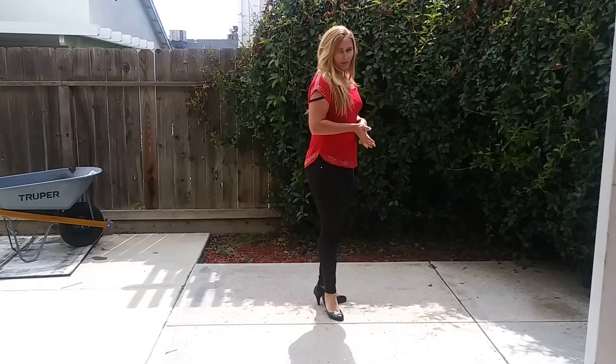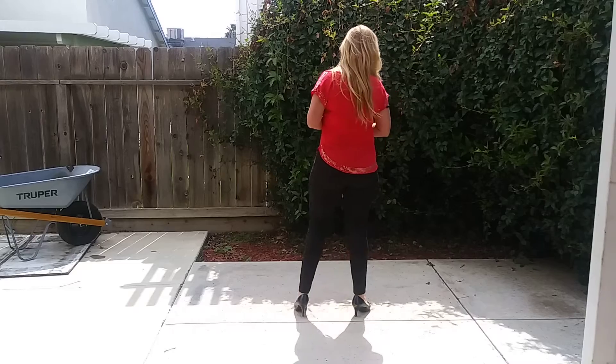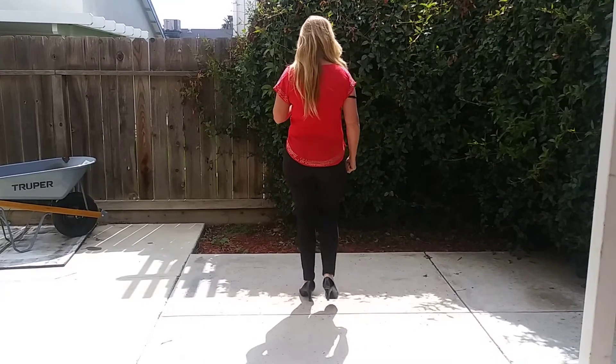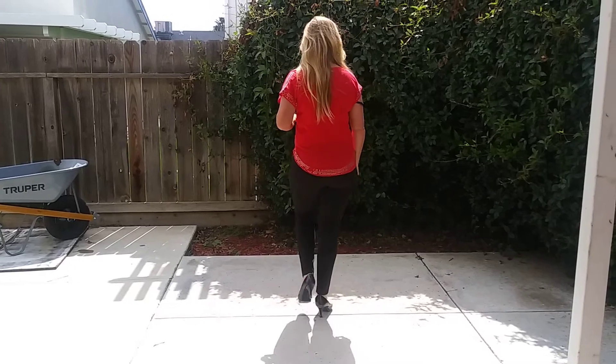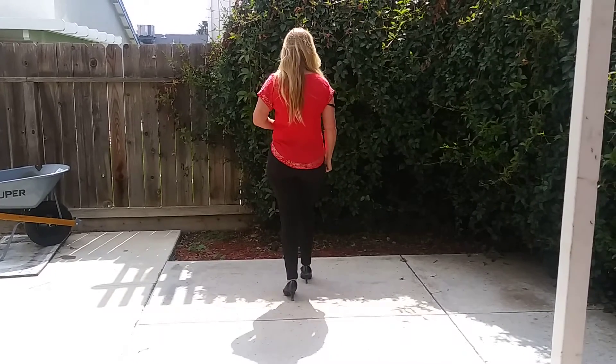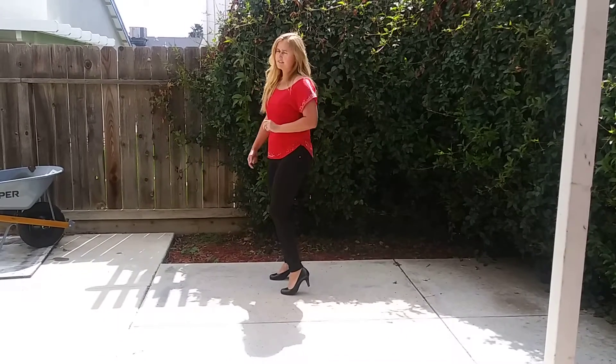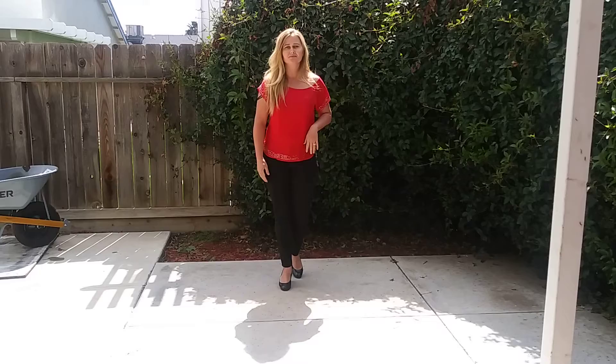The restart is on the fifth wall after 16 counts. That's where the restart will happen. We're going to go right back into our mambo step when we turn around there. Thank you for watching the teaching video. Please check out the video of the demo as well. Thank you.